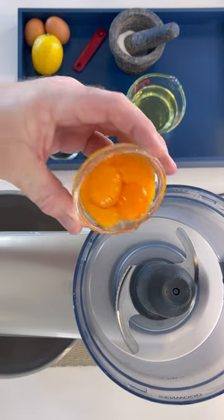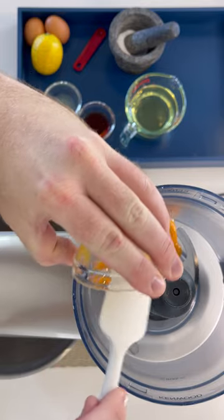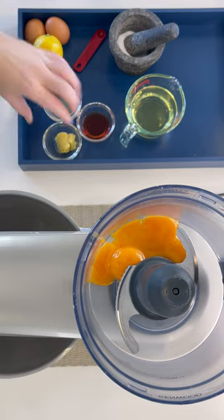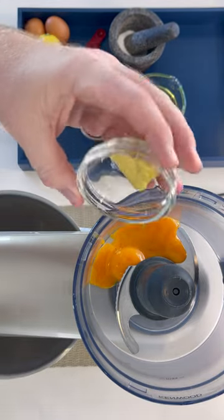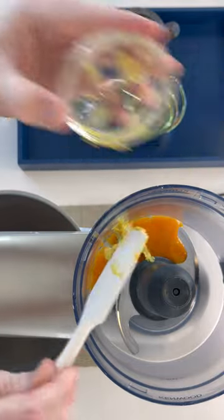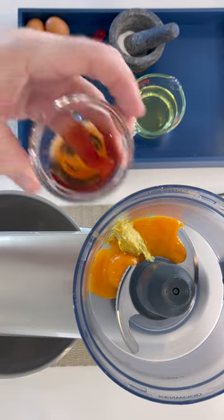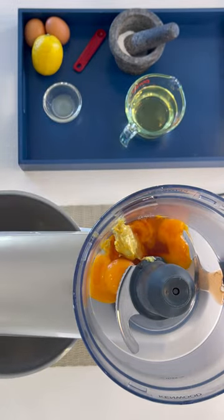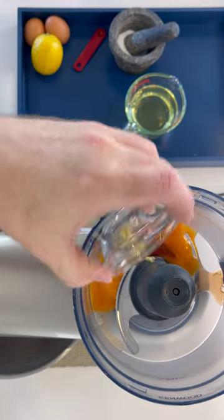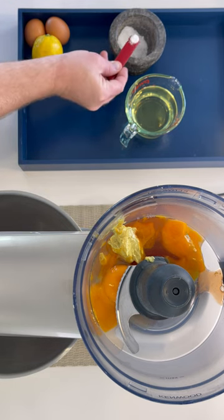In your food processor place three egg yolks. These should be at room temperature. Add your Dijon mustard, red wine vinegar, lemon juice, and last but not least your salt.